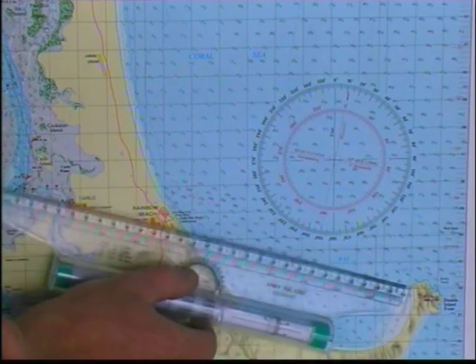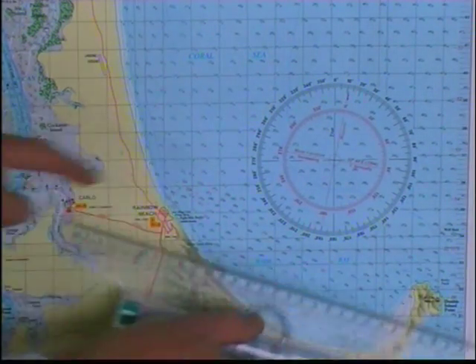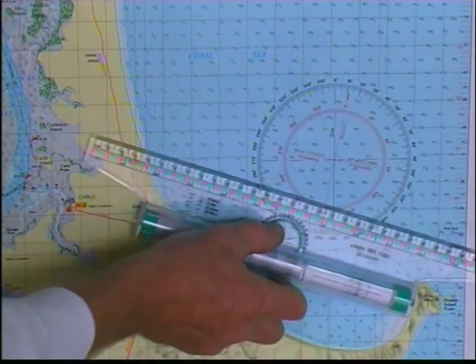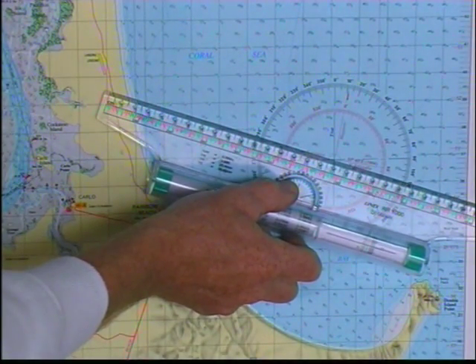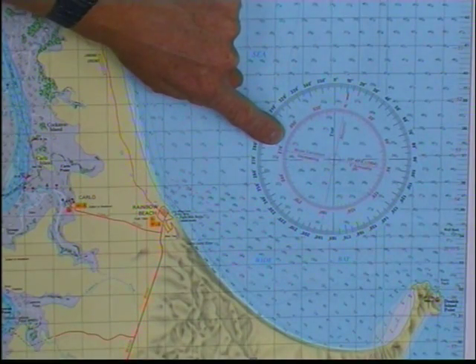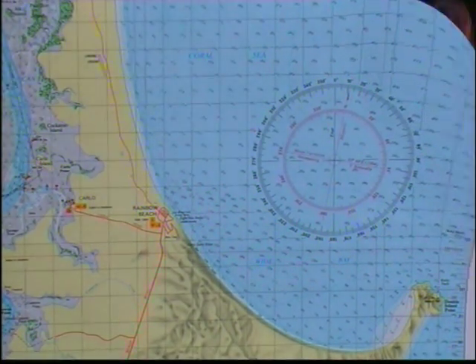Let's just do that again. There's our start point, there's our end point, so we put this ruler across those two points, roll it up, cross over the very centre of the circle, just put our finger out here — 280 degrees. That's all there is to plotting a compass bearing.